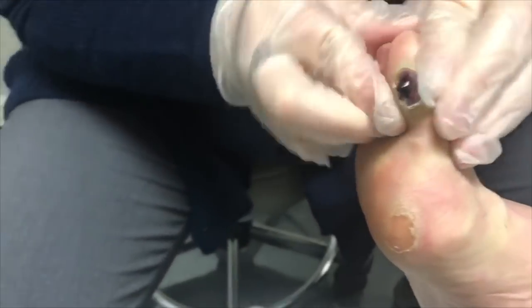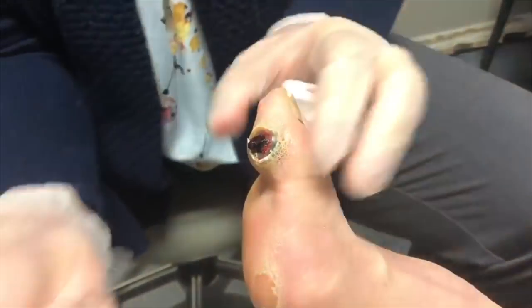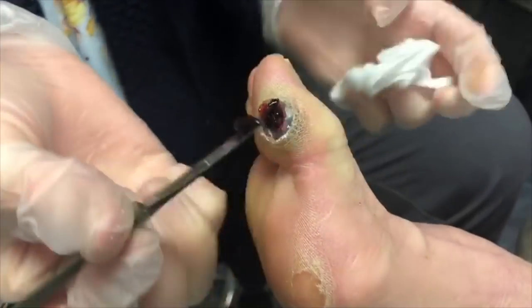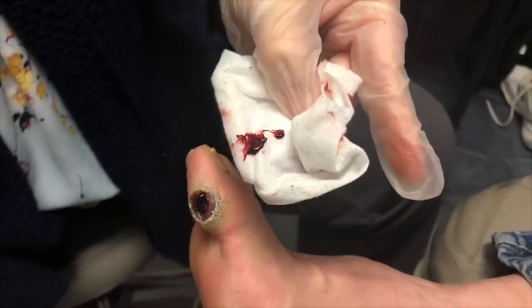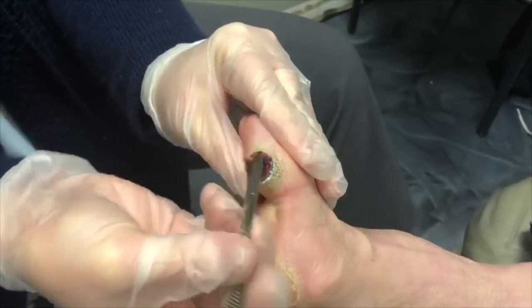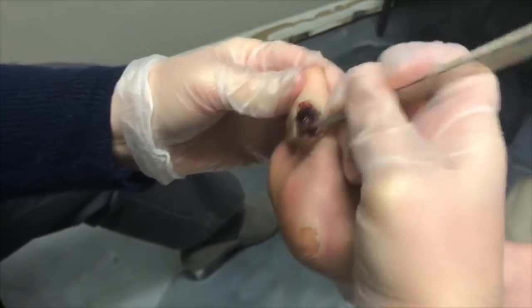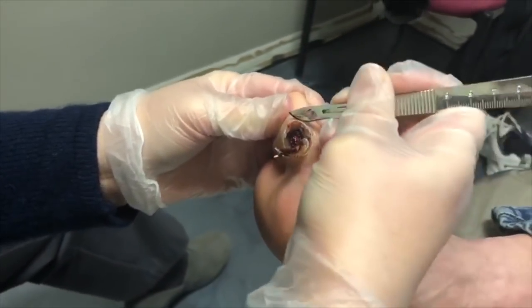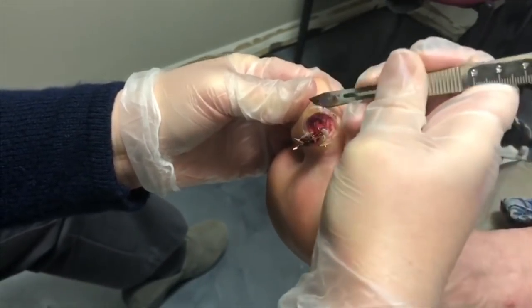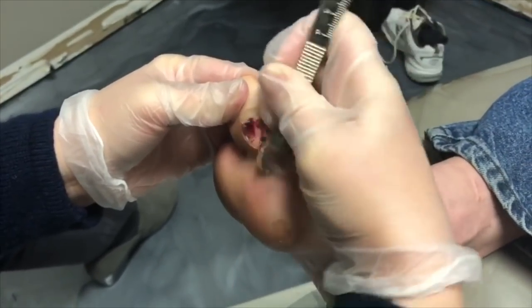I thought more than that was gonna come out — maybe not. When you're in school they talk to you about this looking like currant jelly — gross, but so fun. Let's keep trimming it down and see if we find anything else. The blood hardens in there instead of oozing out all nice and bright red; it's been in there for a while so it turns purpley.